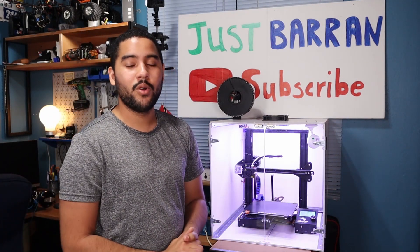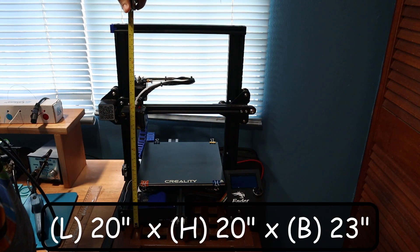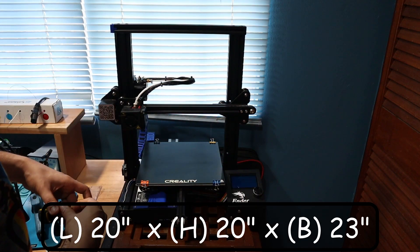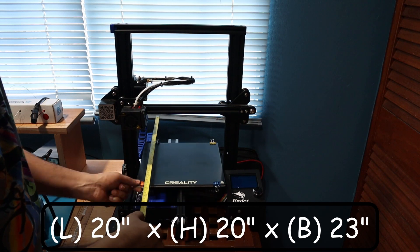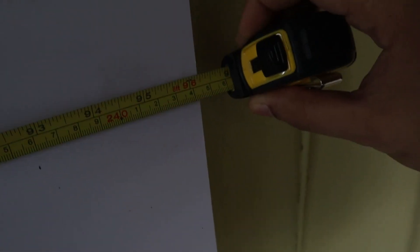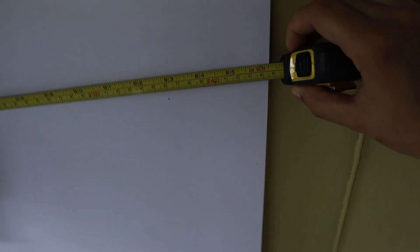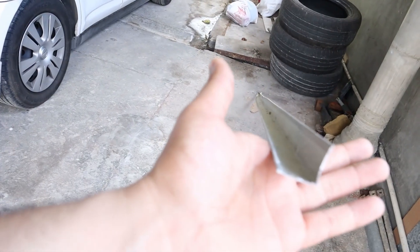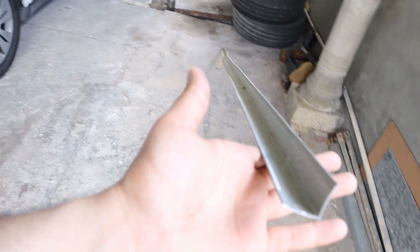For the Ender 3 enclosure I needed to build a 20-inch by 20-inch by 23-inch box, but you can make your own measurements to fit any 3D printer. I picked up a sheet of quarter-inch PVC foam board for about $23 US at the hardware store. This board is waterproof and has excellent thermal insulation, heat resistance, and strength. The sheet was 8 feet by 4 feet — way more than I needed — and I plan to use the extra for future projects.